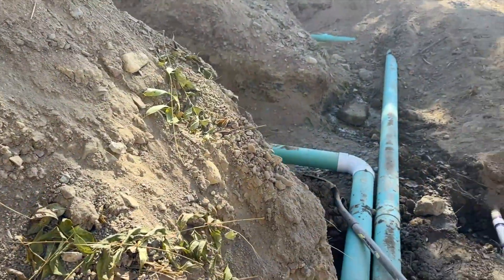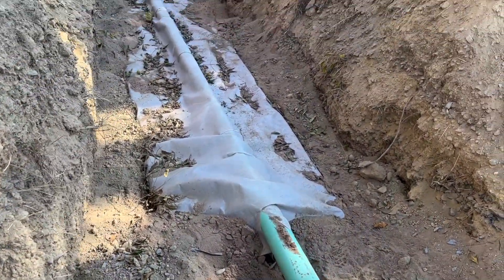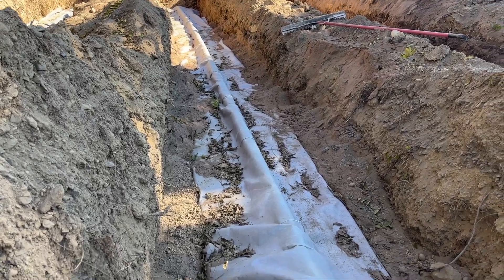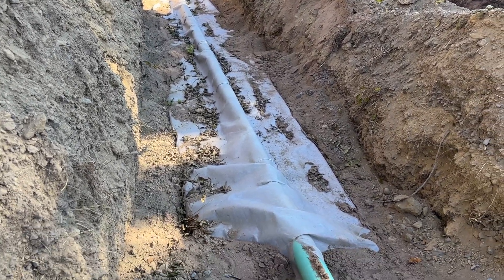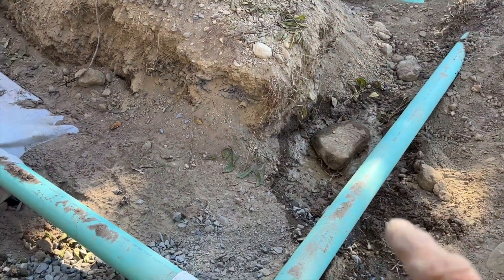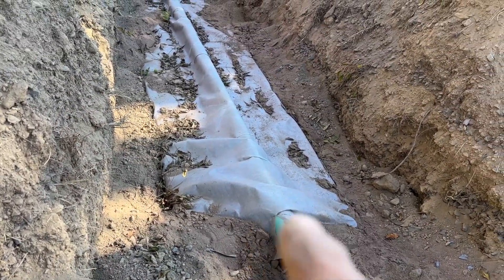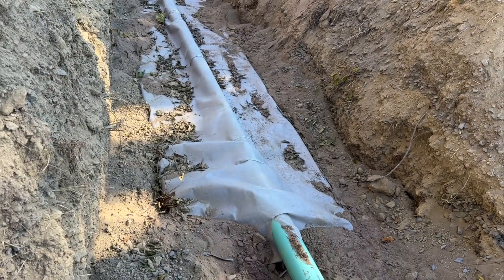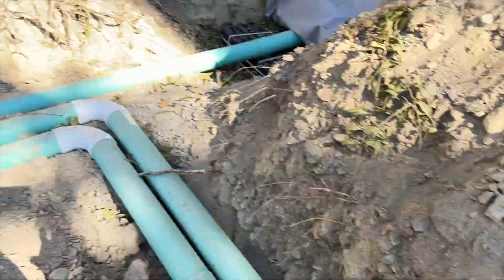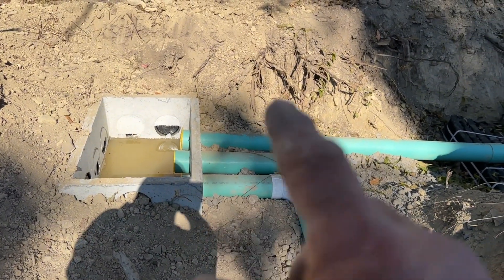I just got it laid on top without the leaves and sand yet. The other ones are just about completed with the sand — you can see the sand on both sides. Each one of these laterals is 44 feet. The solid pipe carries the flow, and then the perforated pipes here have holes pointing down.